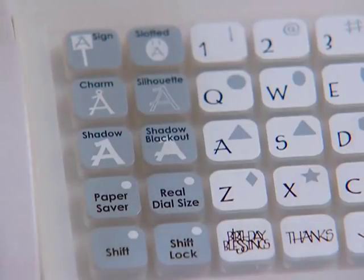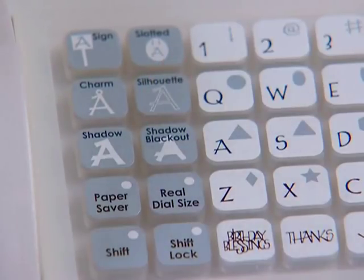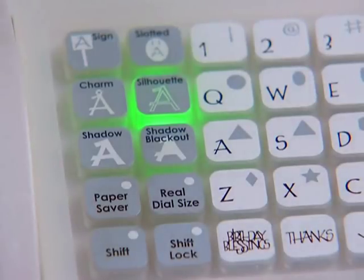When a feature is selected, the key will be backlit in green. To turn off a feature key, press the feature key a second time, or press the reset key, or press a different feature key.